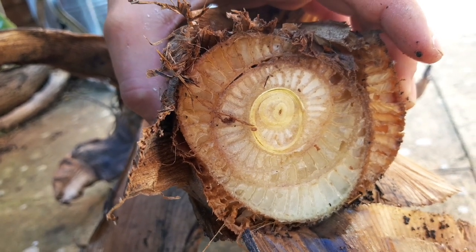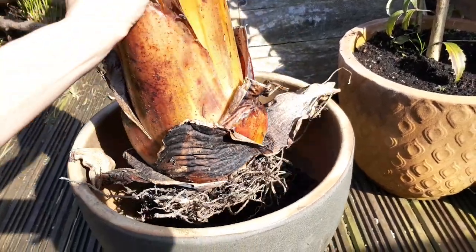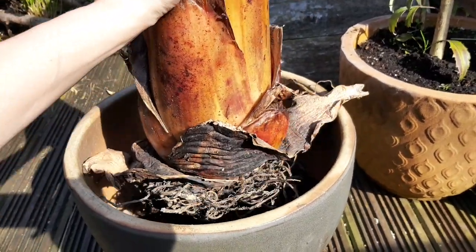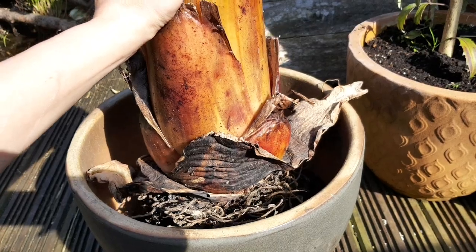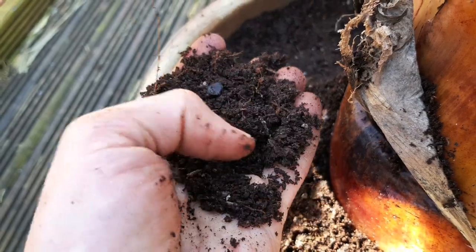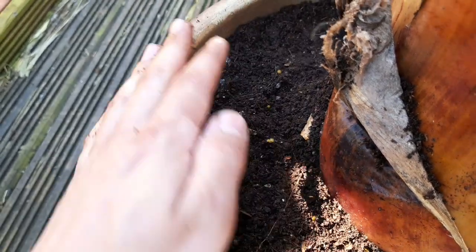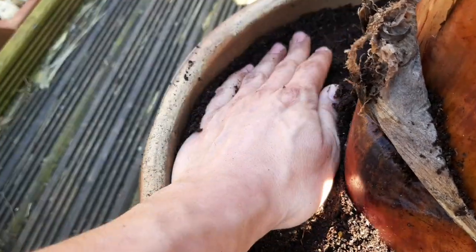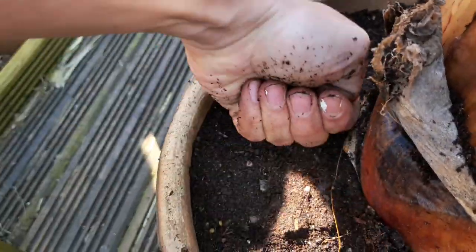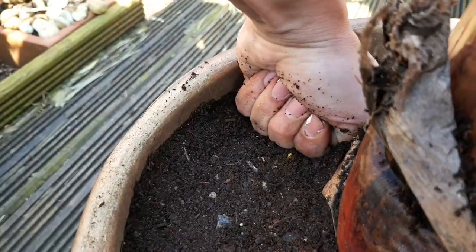With all of this spring prep done, it's time to pot up our Ensete banana for another season of stunning exotic foliage. I'm using a compost rich in organic matter to help fuel this banana's lush, jungly, leafy growth, and I'm firming it in really well around the roots to ensure that it has good contact to help it start to grow away.